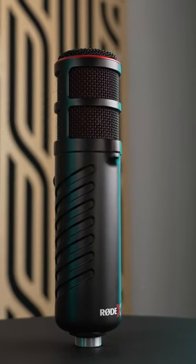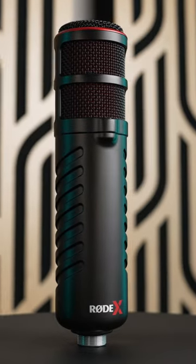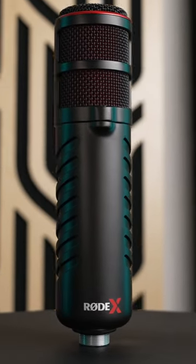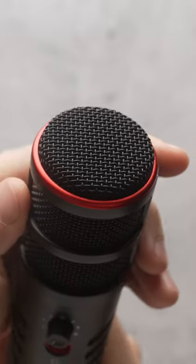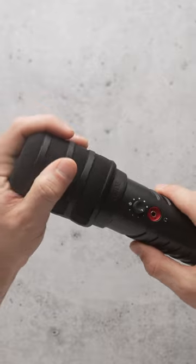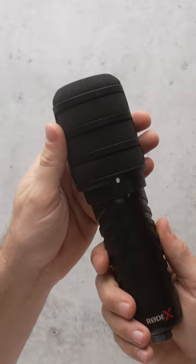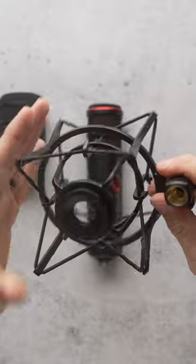This is the Rode XDM100, a dynamic USB-based microphone enhanced by Rode's flexible UniFi software. The microphone itself is really stylish with anodized red details and feels extremely heavy-duty, similar to the Rode Procaster. The pop filter is designed specifically for this mic, and you also get a shock mount on top of the included headphone extension cable and USB-C cable.